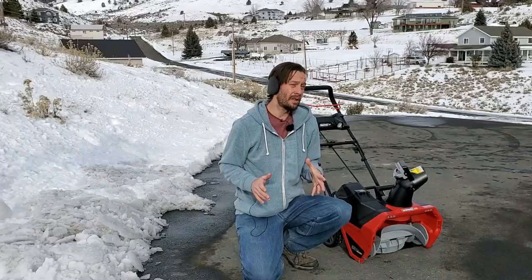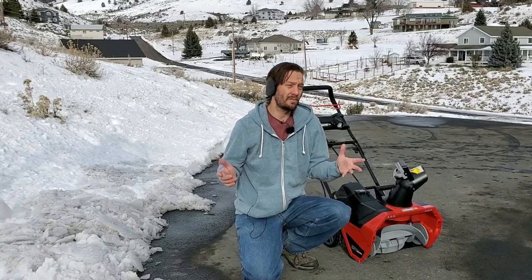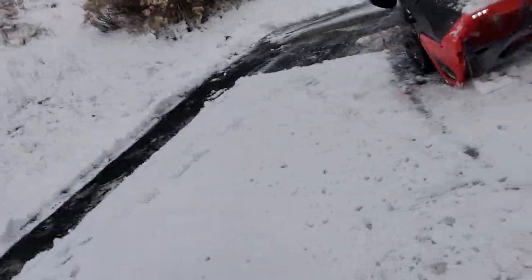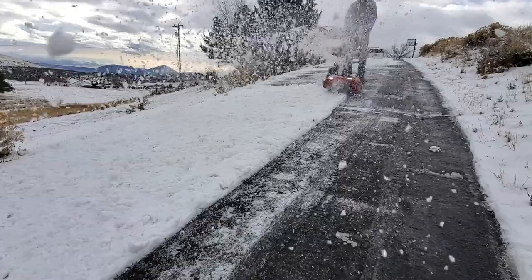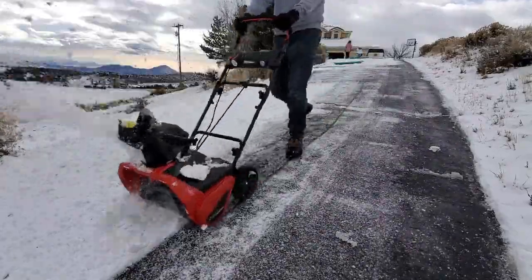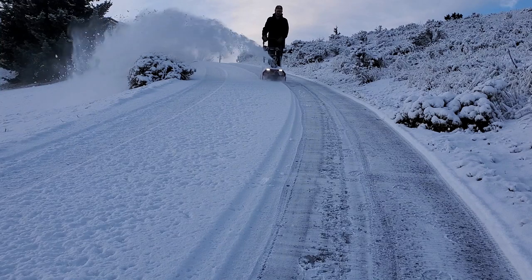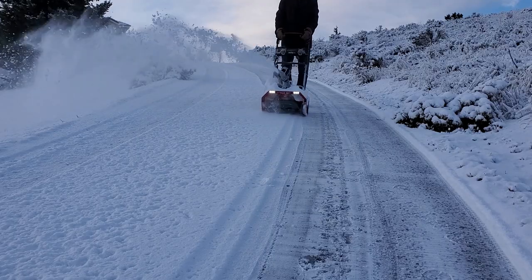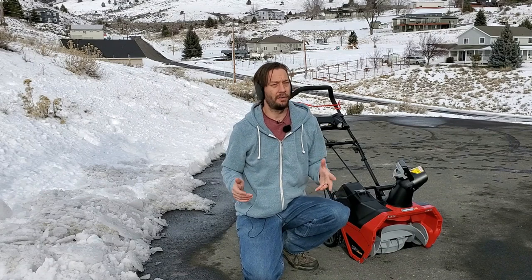At no point did I think to myself that this snowblower was throwing the snow a really long way. It was throwing a normal-to-low amount, and only when blowing very thin layers — like one-inch snow — did I feel it wasn't throwing far enough. You're not going to get 50 feet of throw out of this thing, but it's going to be fine for the majority of people clearing sidewalks and driveways.